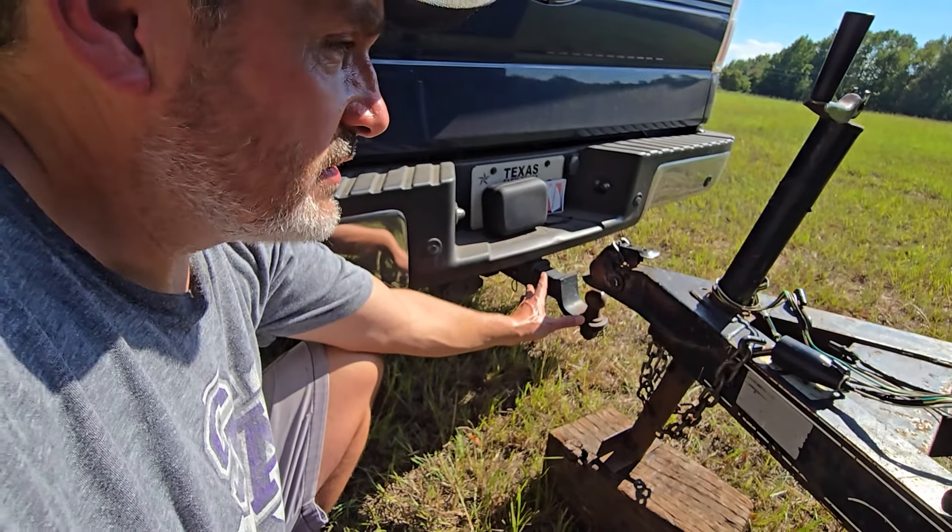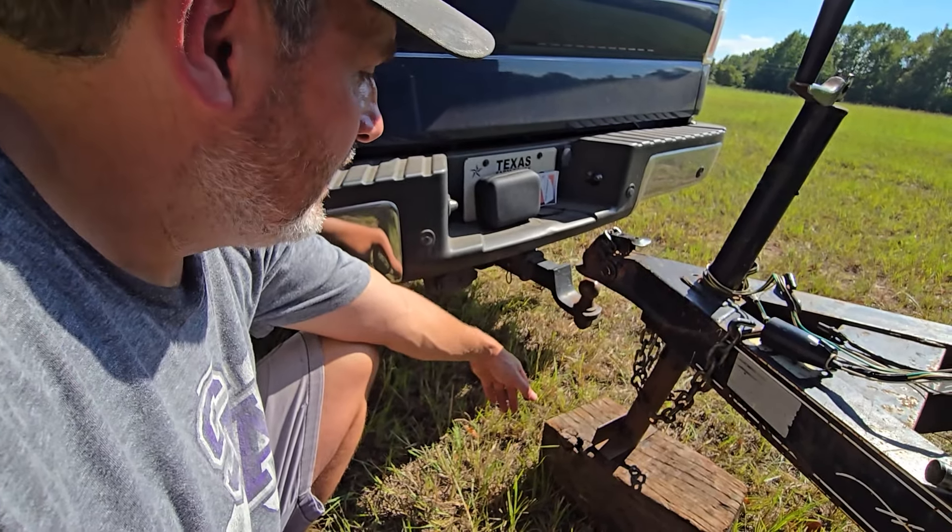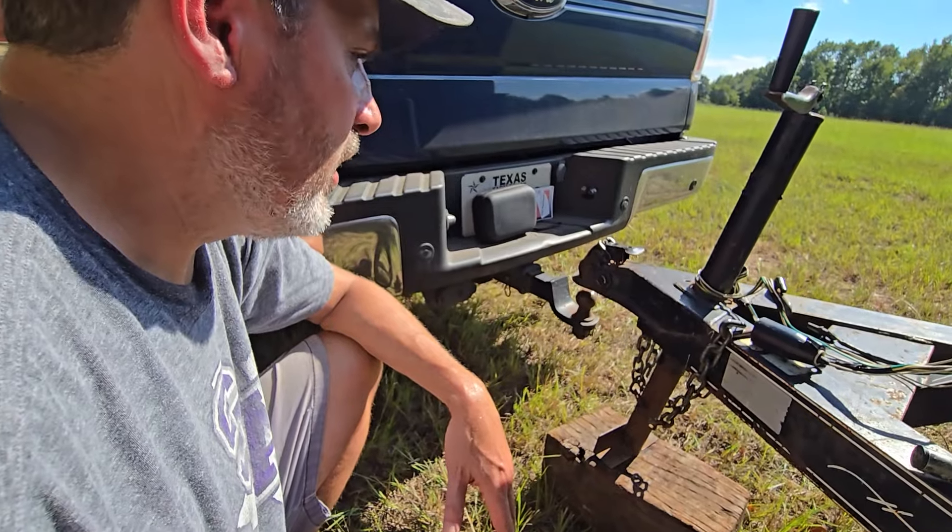There's also something called a pintle hook. I don't see a lot of those in farm use or utility use — probably more in construction. And of course gooseneck — that's a whole other conversation.